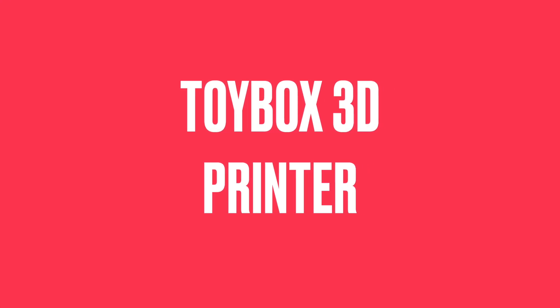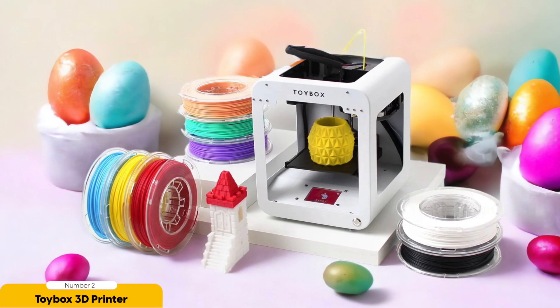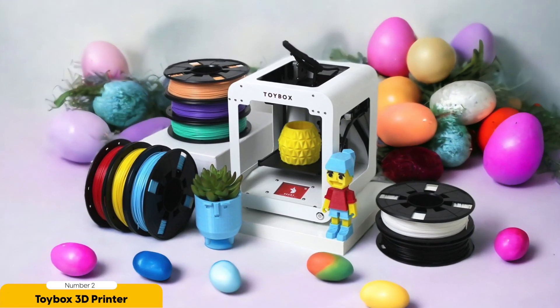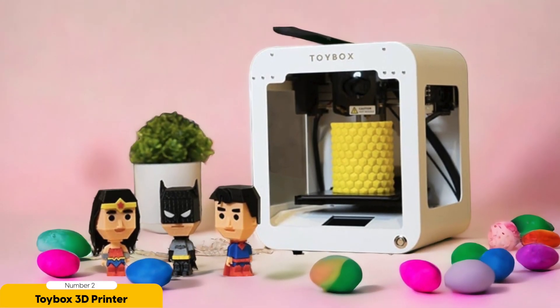Number 2: Toy Box 3D Printer – Best for Kids. We now enter the realm of 3D printing specifically designed for kids with the Toy Box 3D printer. Imagine a world where your child can bring their wildest imaginations to life with just a few clicks. This child-friendly printer offers a quick and easy setup, ensuring that your little one can start printing their favorite toys in no time. With an online catalog filled with a variety of miniatures to choose from, your child will never run out of options — whether they want to create action figures, dinosaurs, or even unicorns.